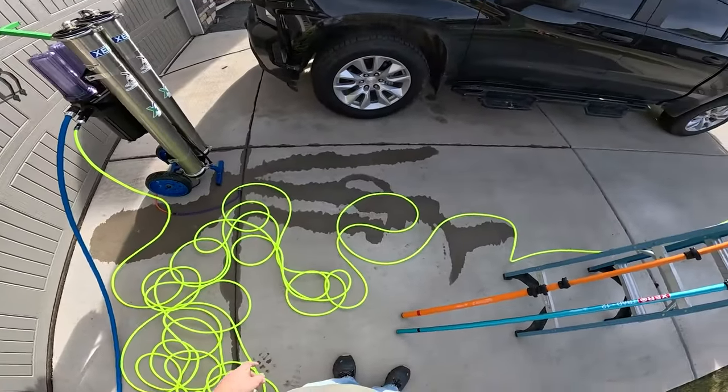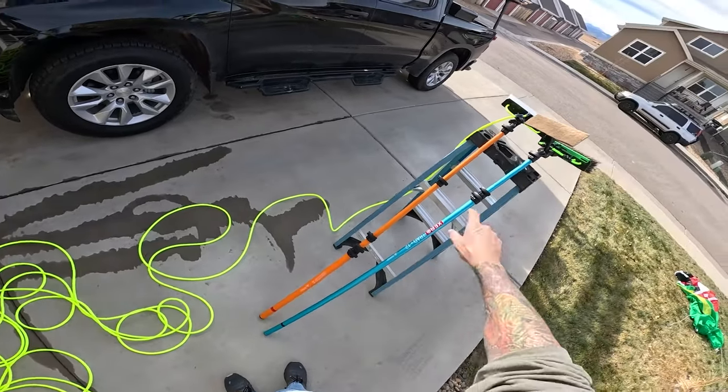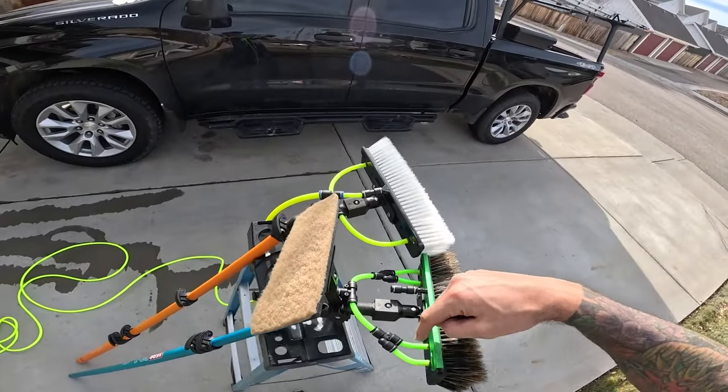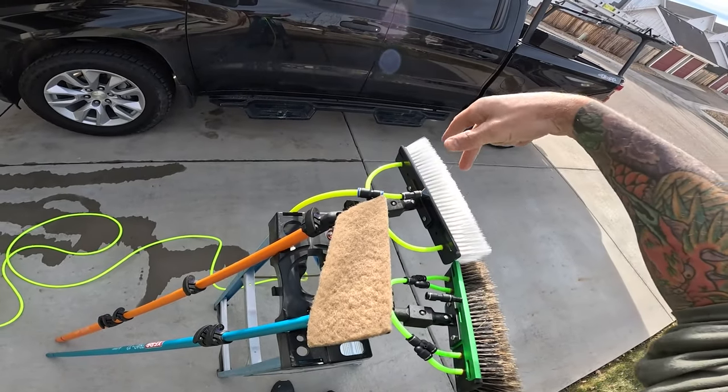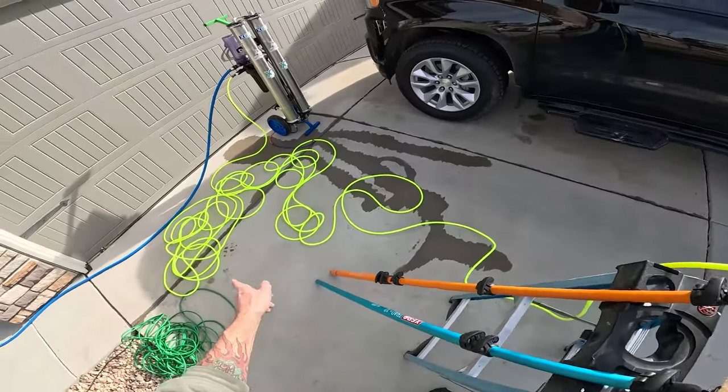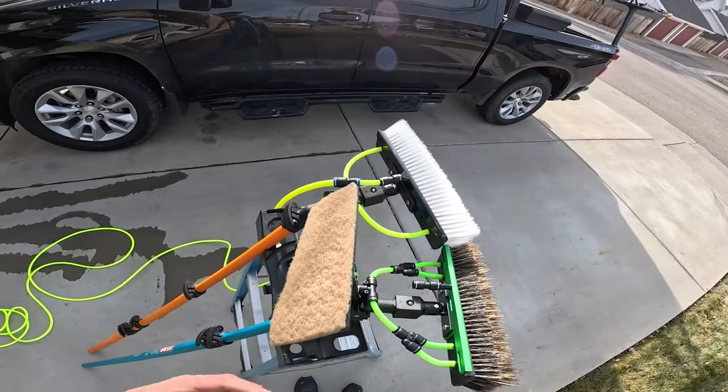Now I'm going to turn on the system and run it with the high flow hose. You can see the differences between the Zero rinse bar, the four pencil jets, two pencil jets, the plastic Zero rinse bar — and then also show you it with just the 5/16" hose so you can see the difference.